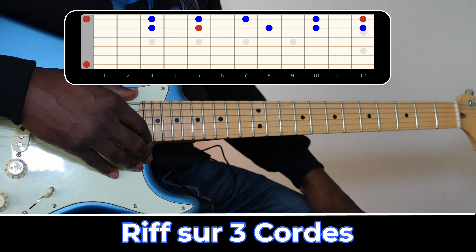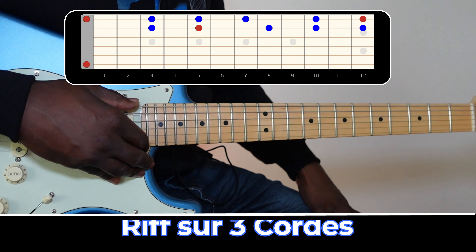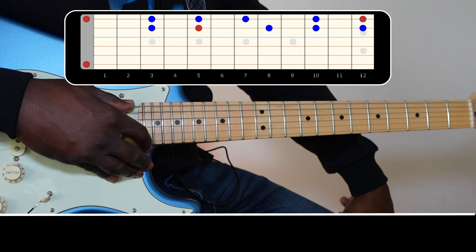C'est vraiment super sympa à jouer lorsqu'on est tout seul, et ça permet également d'harmoniser ces mélodies.